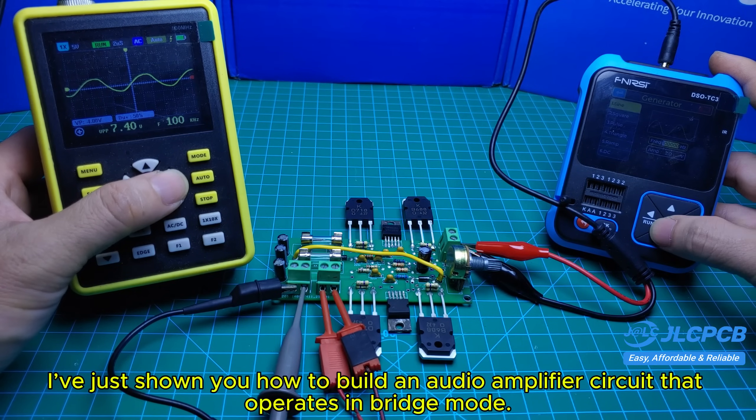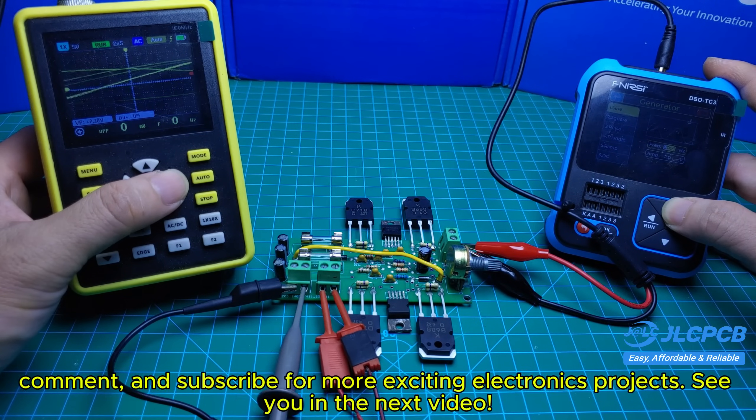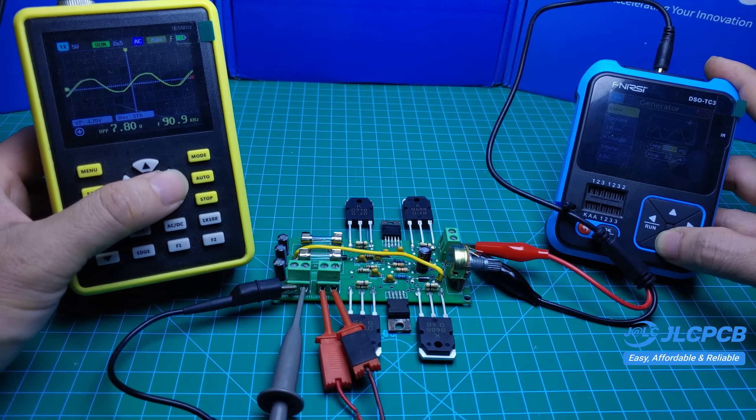I've just shown you how to build an audio amplifier circuit that operates in bridge mode. If you found this tutorial helpful, don't forget to like, comment, and subscribe for more exciting electronics projects. See you in the next video!